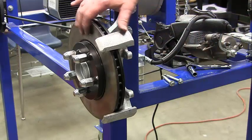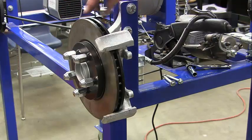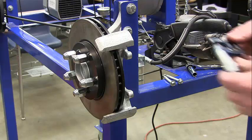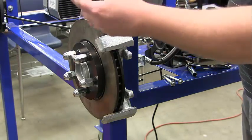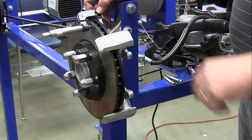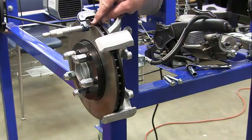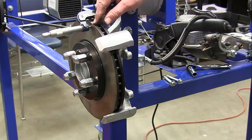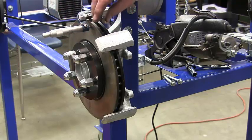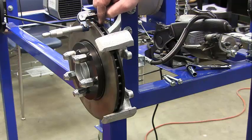Next we're going to go ahead and check our runout and our parallelism, but before we do that I also want you to check how thick the rotor is. We're going to be using our micrometer — go ahead and put your micrometer on here, take that measurement, and note it on your lab packet. Then we need to compare our brake thickness to what's in our reference book and see if we're still within specs or out of specs.